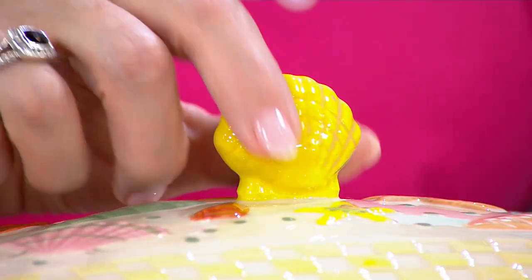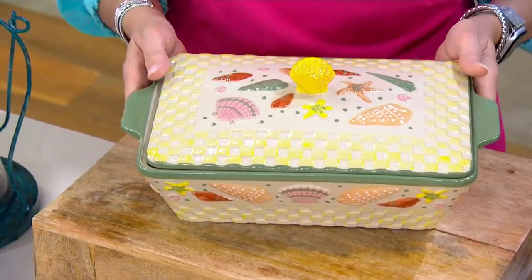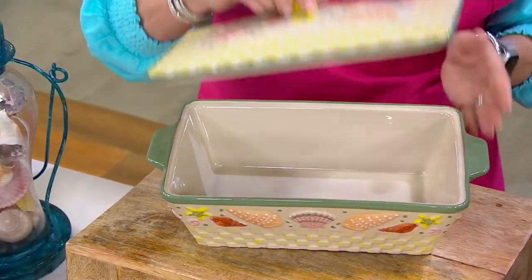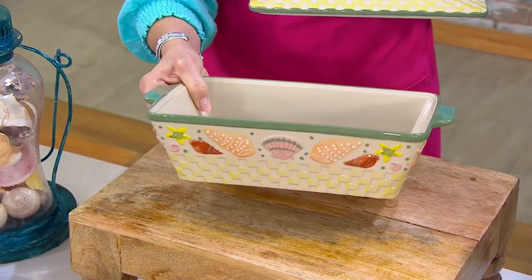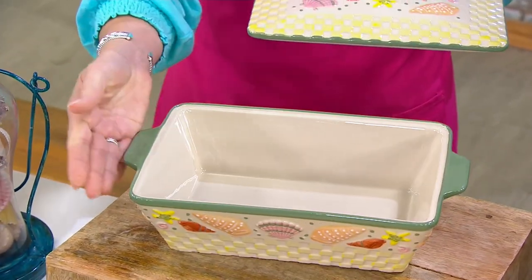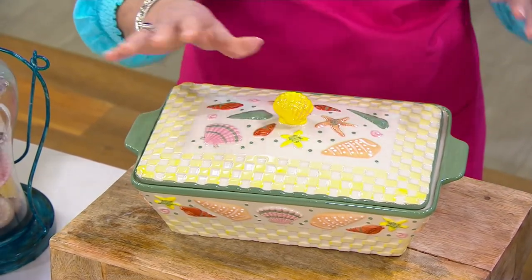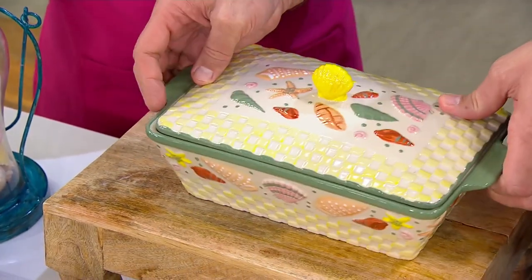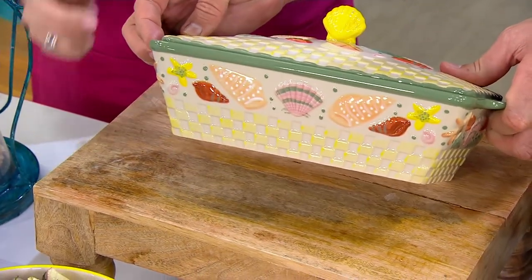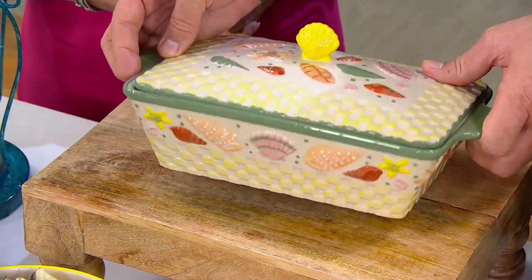Even the finial at the top — that beautiful conch shell right there. Covered bakers are perfect for summer: keeps the bugs out, keeps hot food hot longer, keeps cold food cold longer. Look at the sides — 360 degrees inclusive of those helper handles. This is going to be your go-to summer piece. Spin it around — look at that on the sides and the back — more of that beautiful color. Stunning.